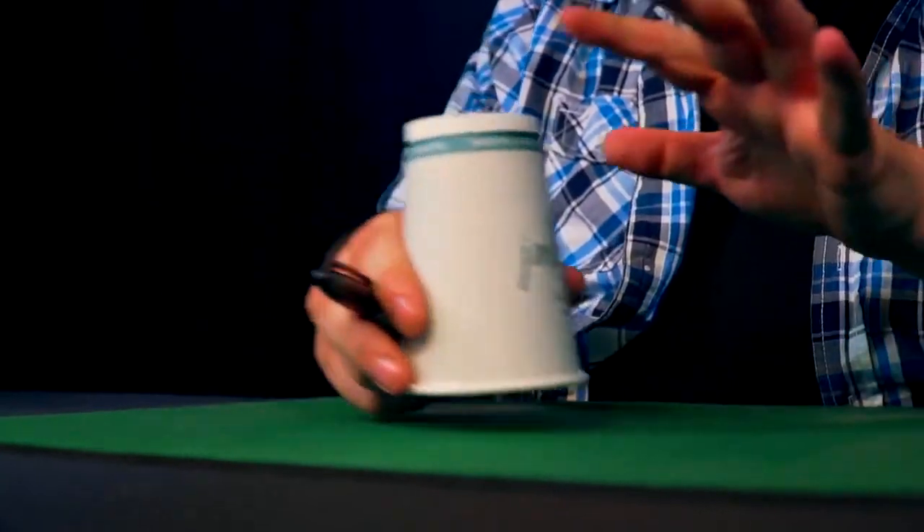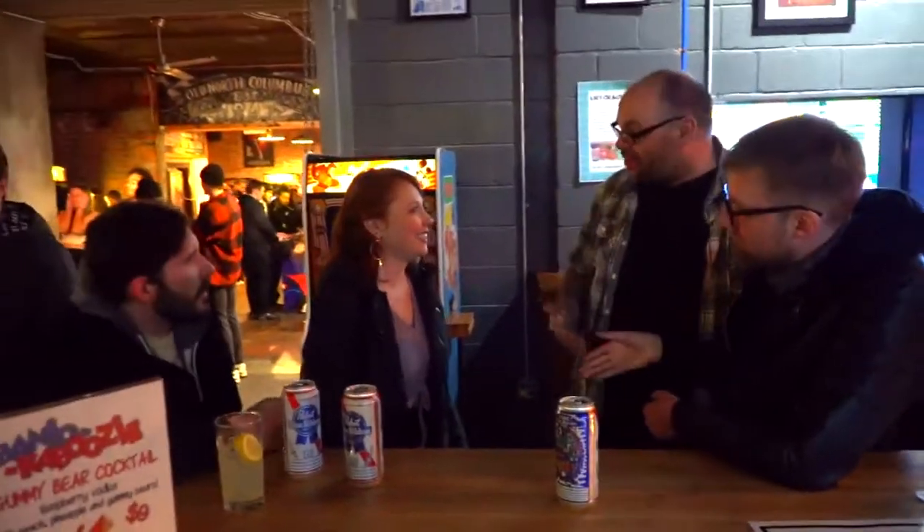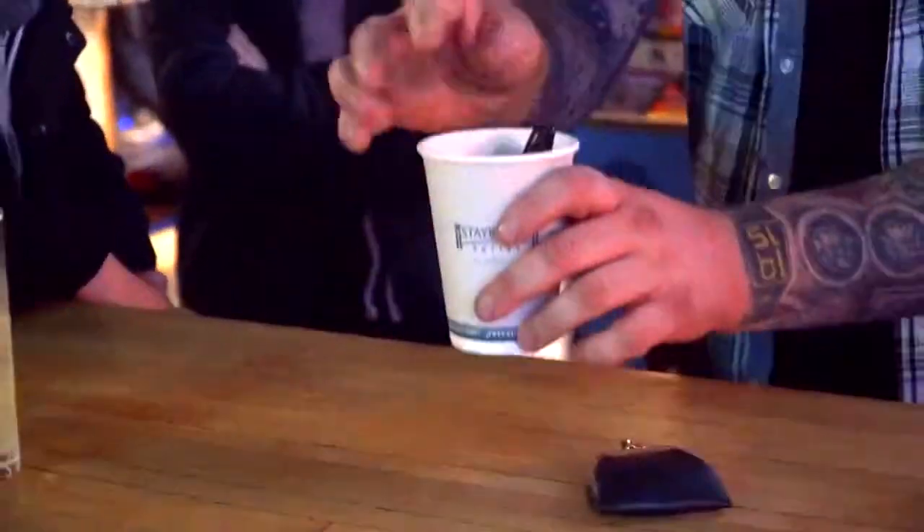CHOP is a custom designed gimmick that allows you to do the classic chop cup routine with a borrowed cup and a borrowed bill. Imagine walking into any coffee shop or any bar anywhere in the world, borrowing a cup, borrowing a bill and going into an absolutely mind-blowing chop cup routine. The idea is it uses a ball, a cup, and a magic wand — the pen, the cup, and the bill.